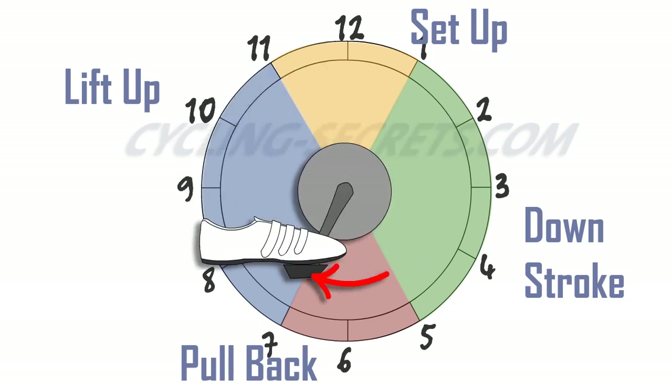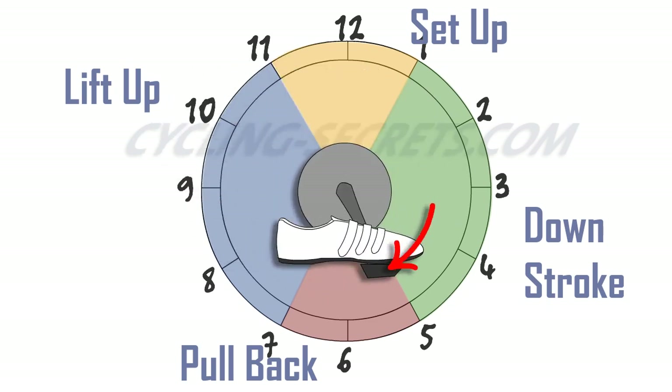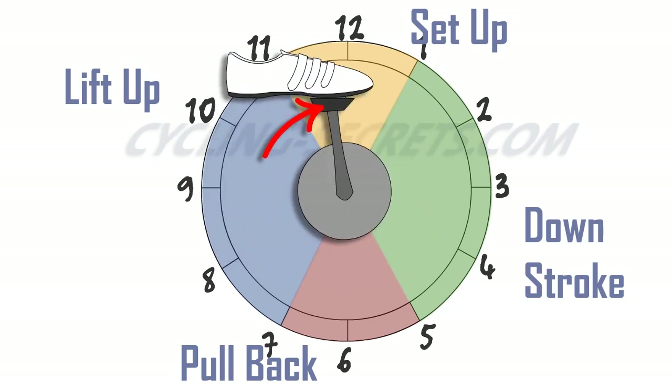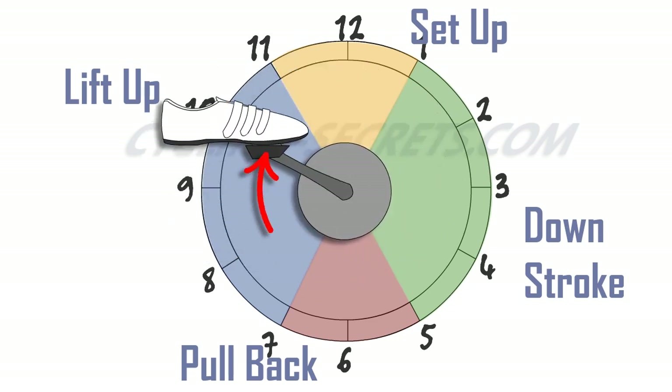We suggest that to get a good sense of the different quadrants, you spend some time isolating each one — just paying attention to the pullback for a few strokes, for example, and then switching focus to the lift up. As you train your body to recognize how each of these movements feels, you can then integrate them into a cohesive whole.